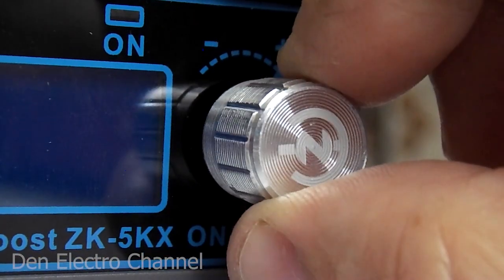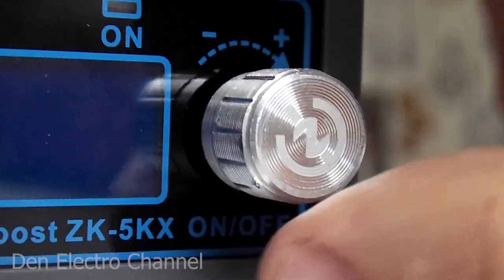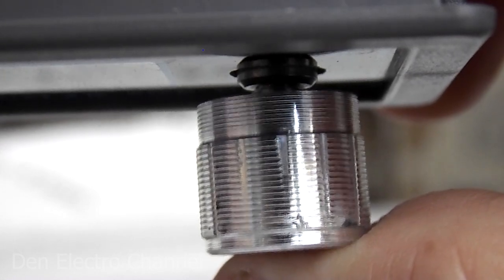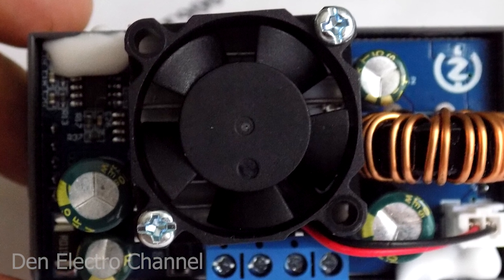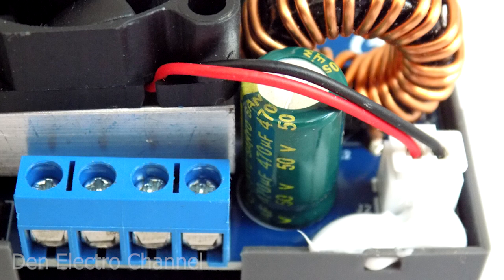The regulator is a stepper type and does not have smooth rotation. In addition to rotation, the knob can also be pressed. The cooler, which is installed on a small radiator, immediately catches your eye. It connects to the board with two wires through a connector.